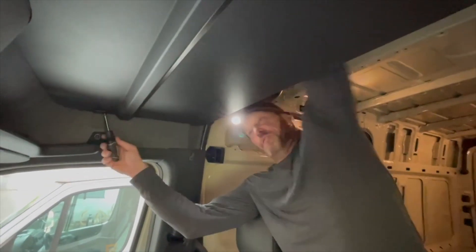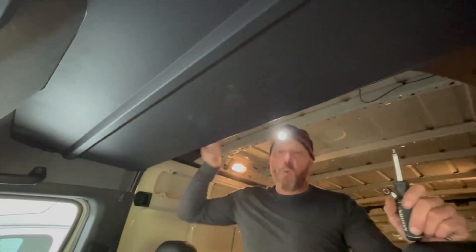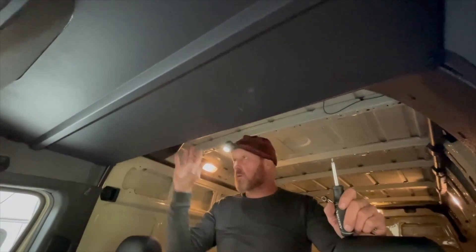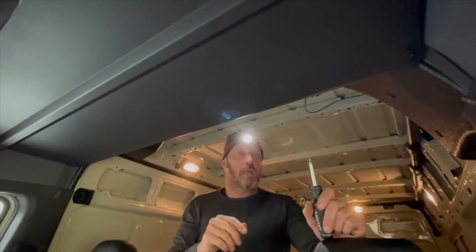I'm installing my overhead tray — it's from White Top Adventures, priced at $2.99, which seemed like the best price out there. It holds 80 pounds and comes with a curtain rod. It's got some good space up here, but here's a little hack I want to share.